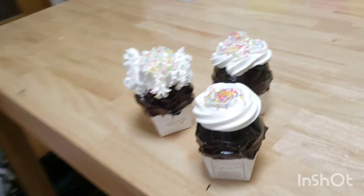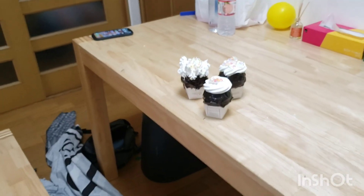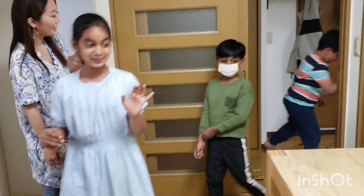The cupcakes are ready! Now I'm going to call the children — they can have them. Cupcakes are ready, you want to have them? You can choose the design you want to eat, okay?